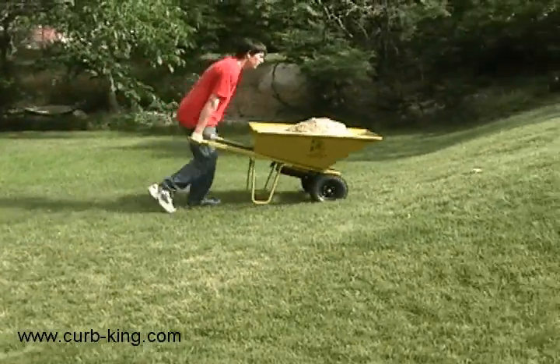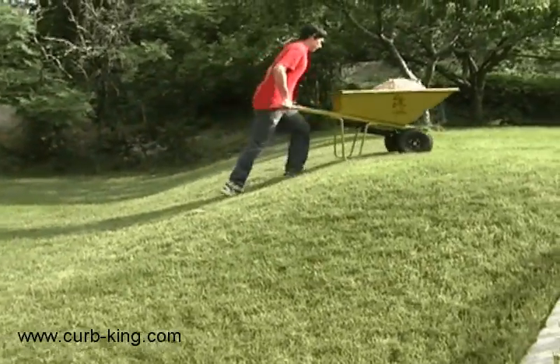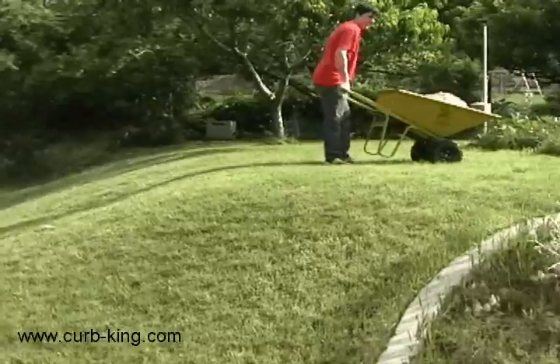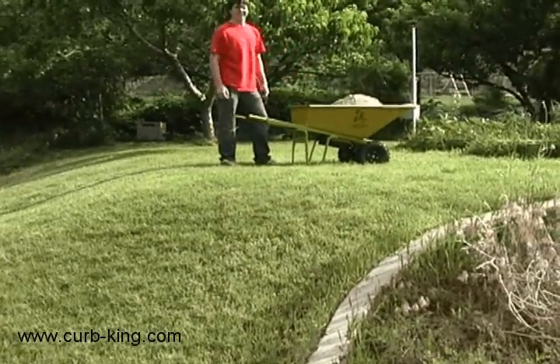A powered wheelbarrow removes much of the work of pushing a wheelbarrow. Simply stand and operate a throttle — the wheelbarrow does the work. It allows you to climb over terrain that you could not attempt with a standard wheelbarrow.